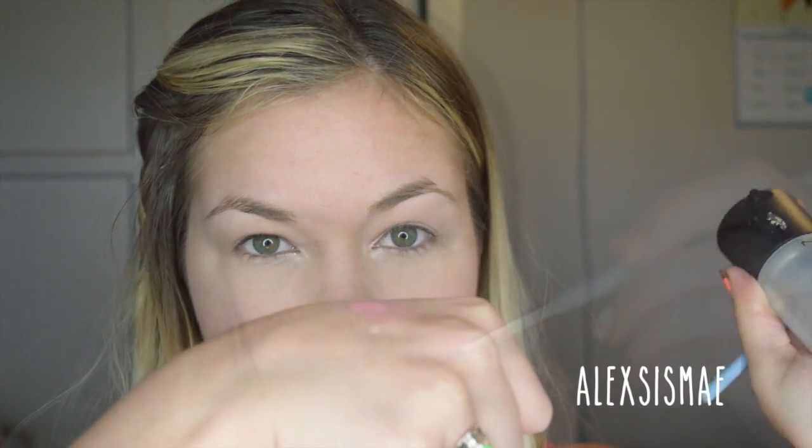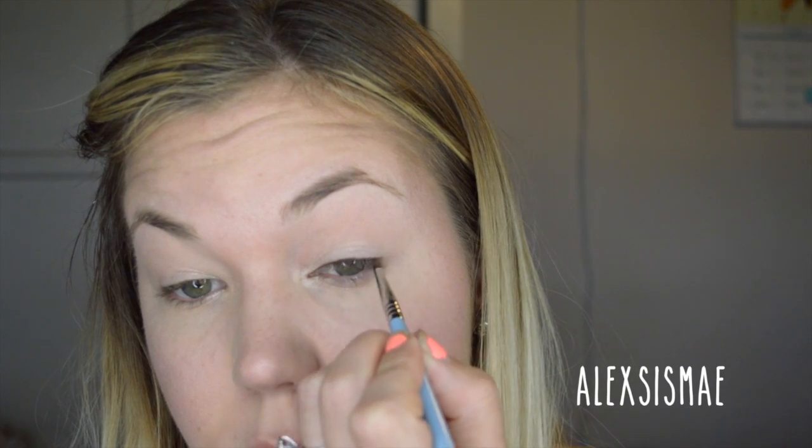To enhance our eyes, I'm taking MAC Fix Plus — a tiny dot on the back of my hand — with a pencil or eyeliner brush. I'm going to dip this into a brown shadow and apply it right to my lash line to make a really soft brown eyeliner look, enhancing the shape of our eyes without being as dramatic as black eyeliner. I'll slightly wing it out a little bit.